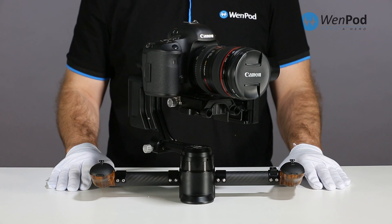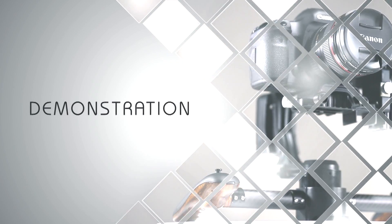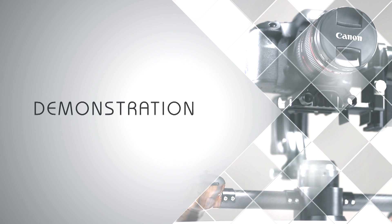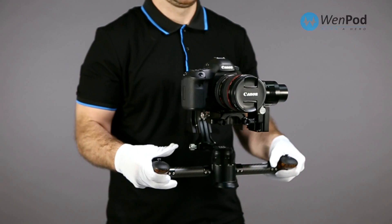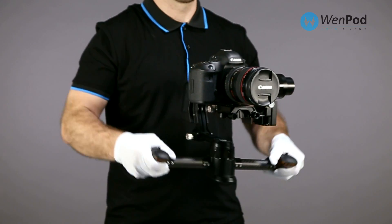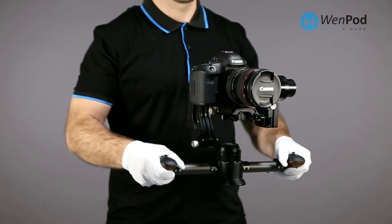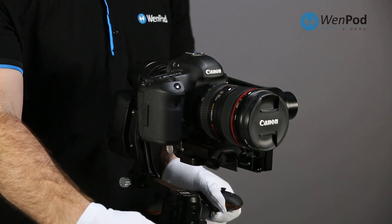Once it finishes, turn off the device. When powered on, the MD2 is by default in lens lock shooting mode. No matter which direction the handle turns, the lens direction is locked.